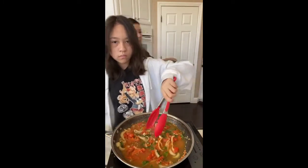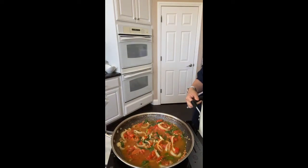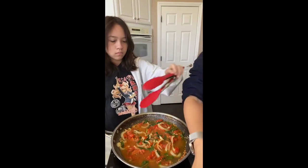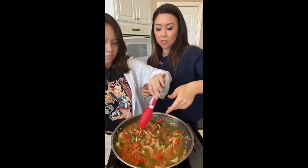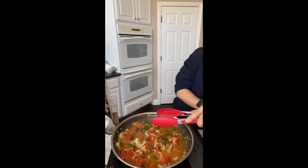And then the pasta cooks in the rest of the water, so it absorbs some of the water. So even though it looks like there's a lot of water in here, the pasta is going to finish cooking in it. We're going to turn this on a little bit higher.